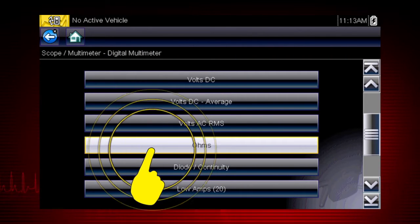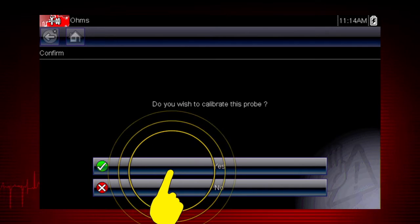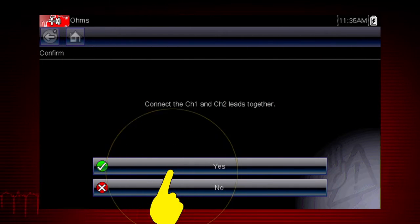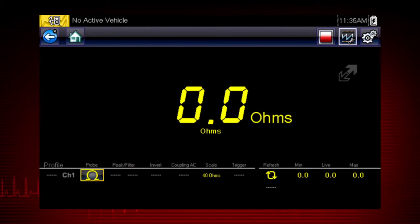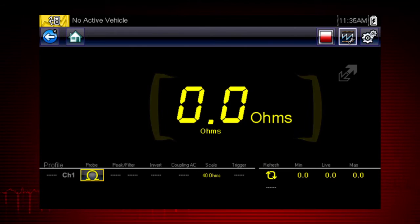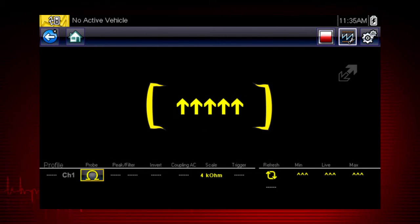To perform an ohm measurement, the first step is to calibrate the meter to ensure accurate results. Simply follow the on-screen calibration instructions. The display will show zero ohms when the leads are connected together. When the leads are separated, arrows indicate infinite ohms and an open circuit.